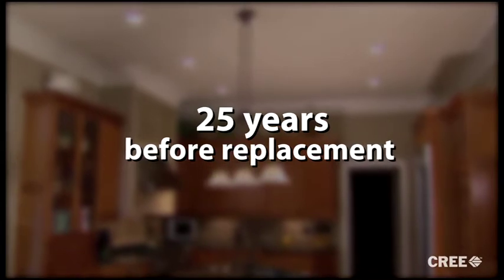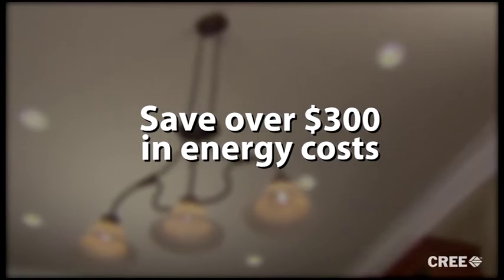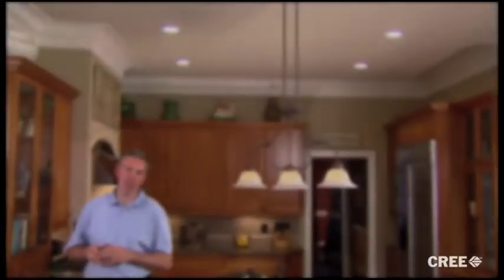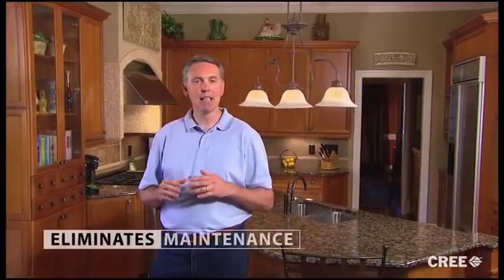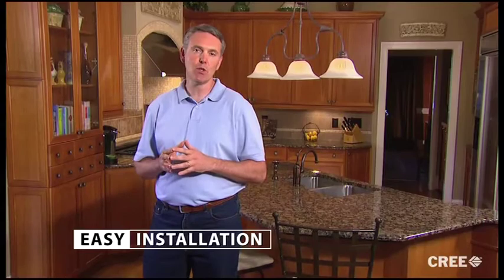Yes, I said 25 years before replacement. The exciting part is that during that time you'll have saved over $300 in energy costs. Thank you for spending a few minutes with me learning how to install the CR6. This great product saves money, virtually eliminates maintenance, produces fantastic light, and is a cinch to install. Now enjoy the transformation and improvement to your home.